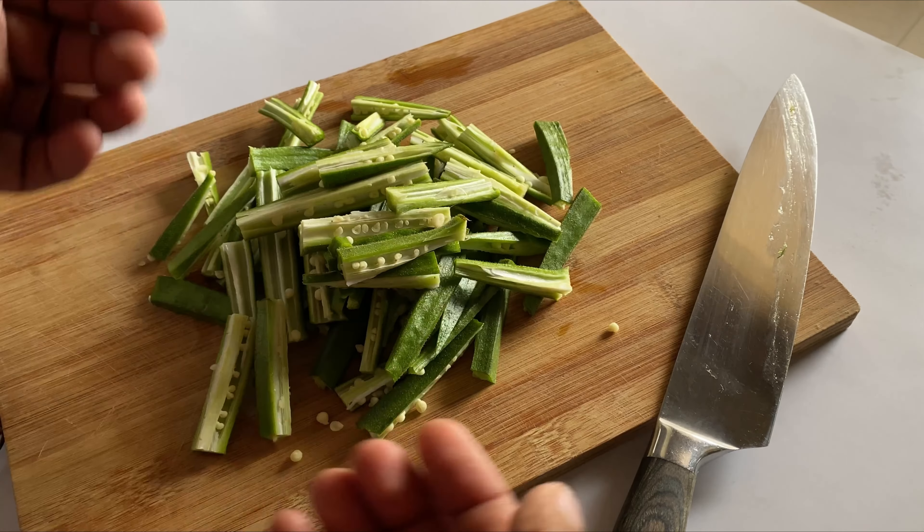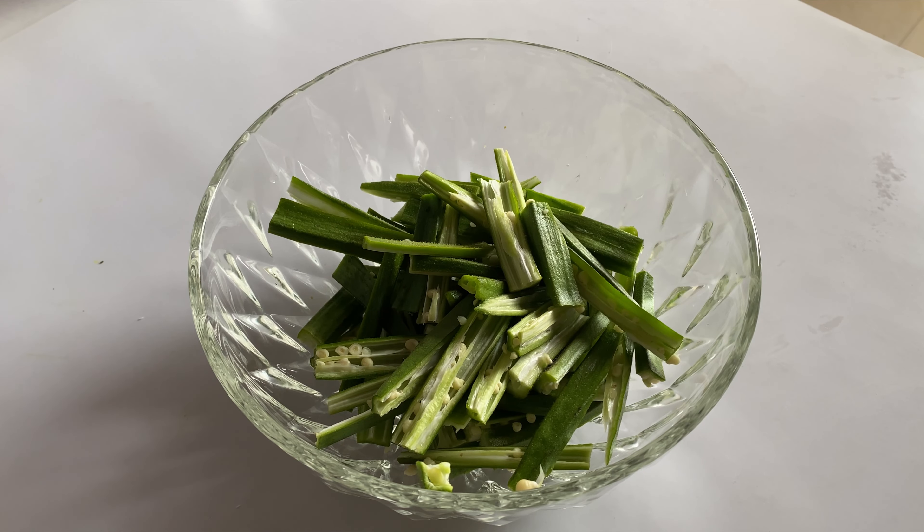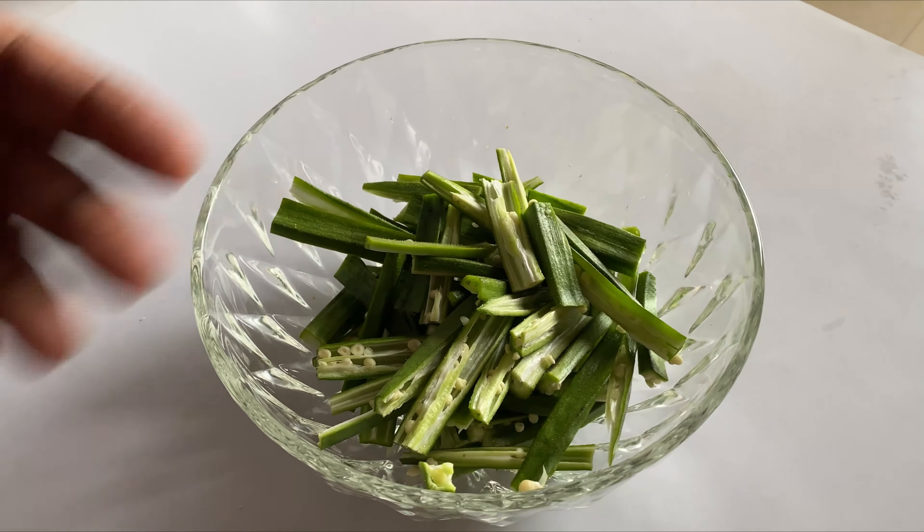Transfer the cut bindi into a bowl. Now we add the marinade ingredients: one teaspoon of salt, half a teaspoon of turmeric powder, one teaspoon of chili powder, one fourth teaspoon of amchur masala, and one fourth teaspoon of ajwain to give it that nice taste when you bite into the bindi. To add crispness we add one tablespoon of rice flour, and for that extra crunch, two tablespoons of besan.